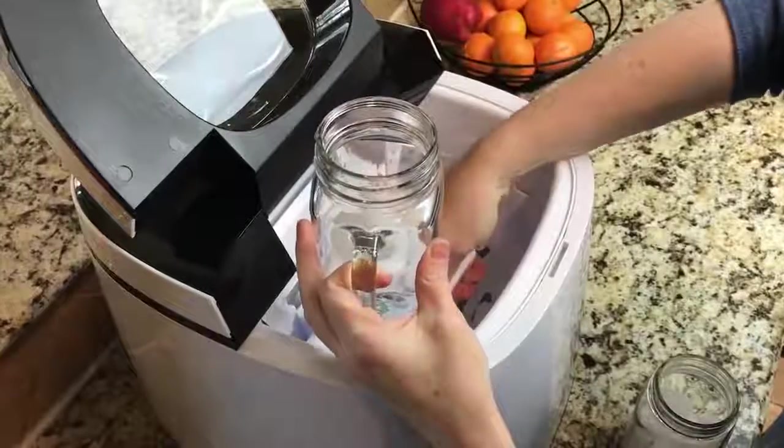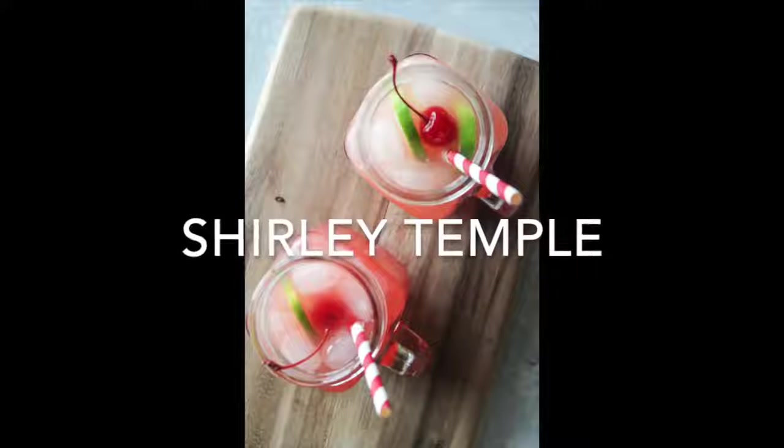Now our drinks are virgin — you can add whatever you want to them — but today we're making them family-friendly, especially if you don't drink or if you have kids at the party. Alright, let's go make those drinks!